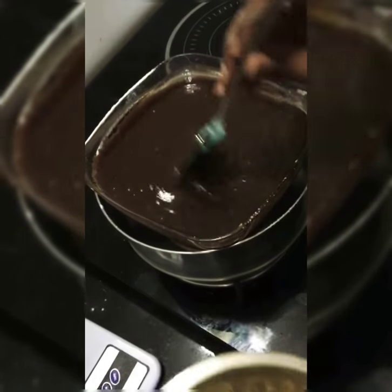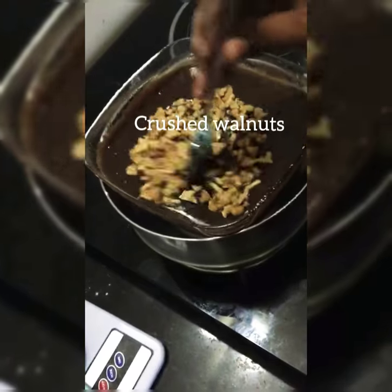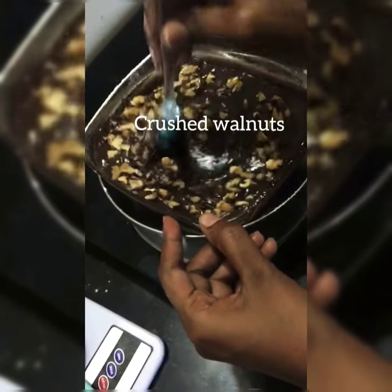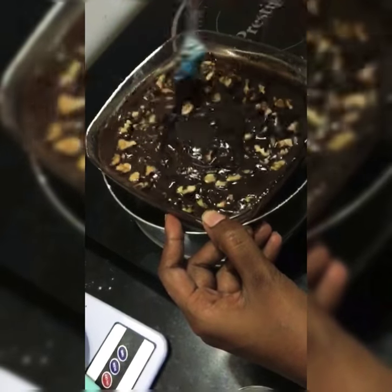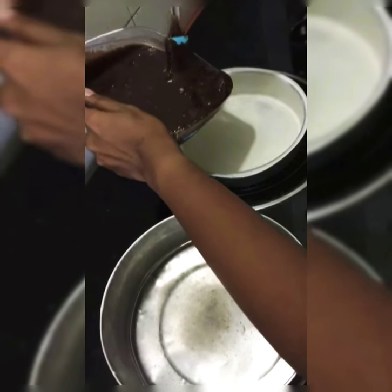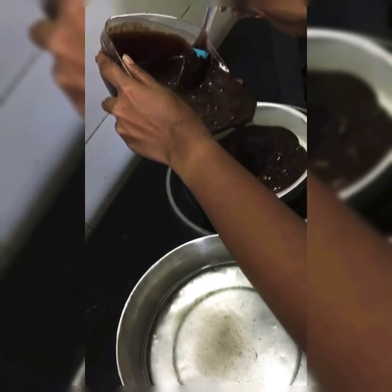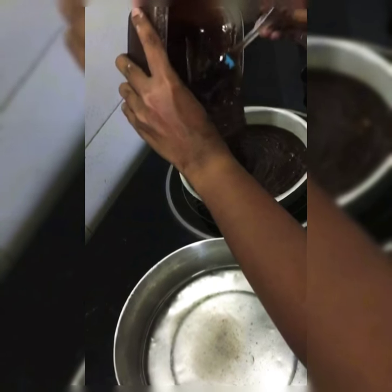We will be adding walnuts — crush them and give it a mix. Add this butter into the tin, or else you can use a tray type container, whatever is available to you.